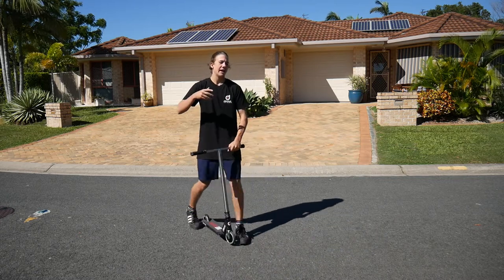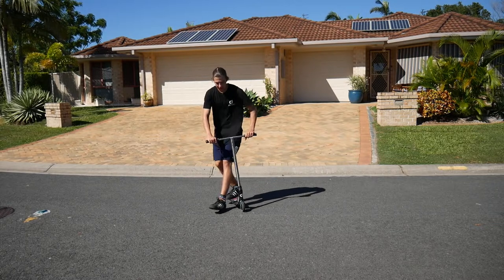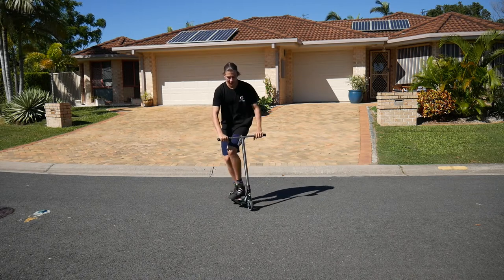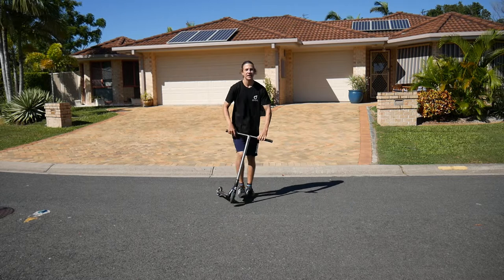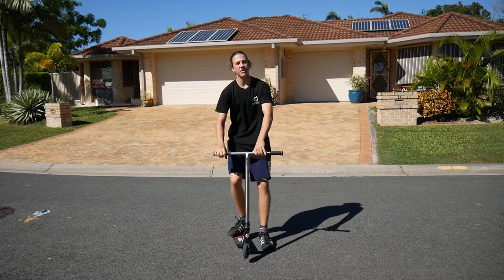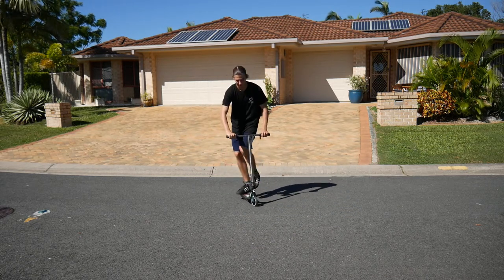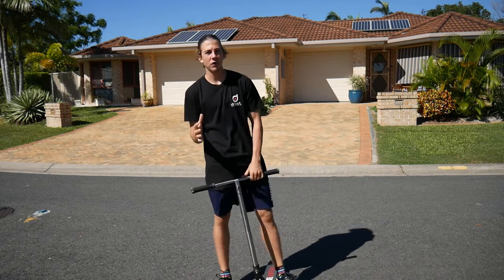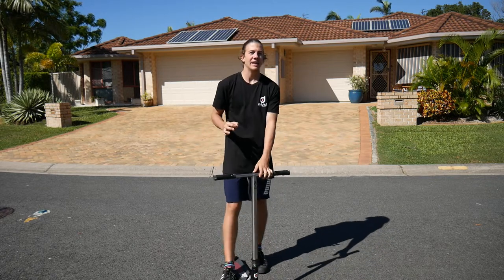That will help you get used to the motion of the double whip, and then you can slowly jump a little bit earlier to get back on the deck. At first you might start here, do the double whip, and just step on. Then you might progress to doing the double whip and jumping on after one and a half whips, then progress to jumping on after one tailwhip, then progress to putting your foot down for just a split second and then jumping on for the rest.